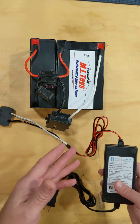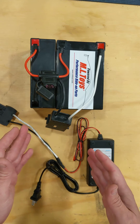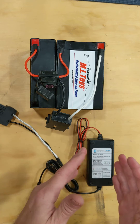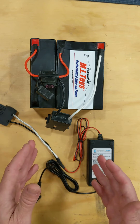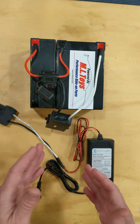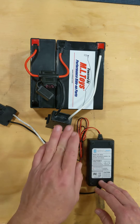If you get a combination pack, it's already going to be matched to each other. You cannot charge a 12 volt battery with an 18 volt charger, and you cannot charge an 18 volt battery with a 12 volt charger. You will ruin the battery, the charger, or both when you do this. So please make sure you check that you're using the right voltage.